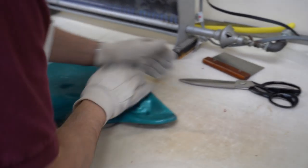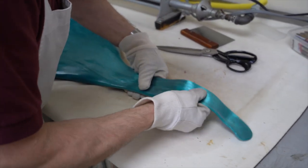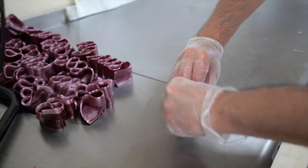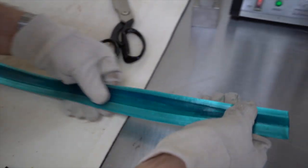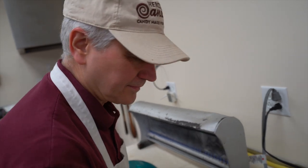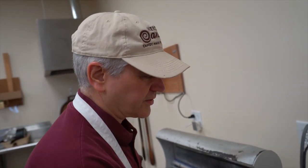Doing water like that makes the candy stick to itself better and it seals up the seams. Boom. How long have you been working at this candy company? I started when I was about 12 years old. And how long has it been in your family? It's been in the family for over 110 years now. And it's been right here in East Syracuse, New York the whole time. Awesome.